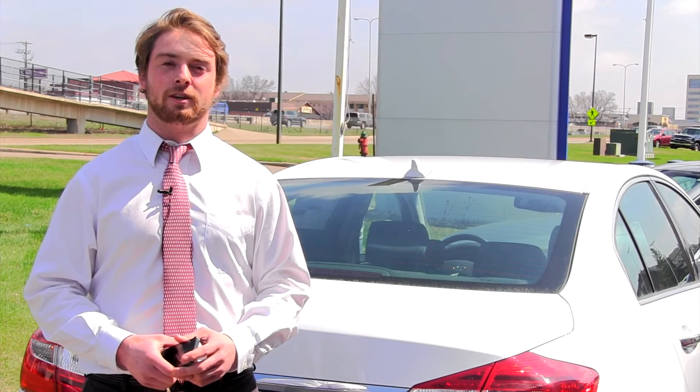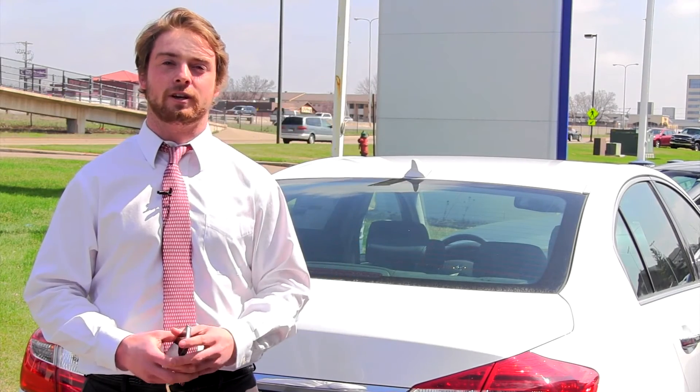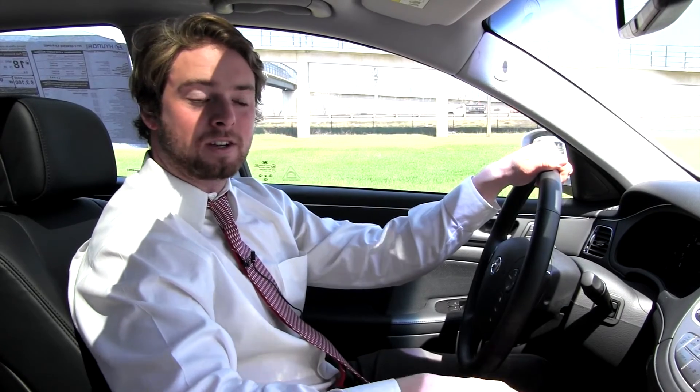Hi, I'm Peter Manning. I'm going to show you how to sync your iPhone to a 2014 Hyundai Genesis. Now that we're inside the 2014 Hyundai Genesis, I'll show you how to sync your iPhone.